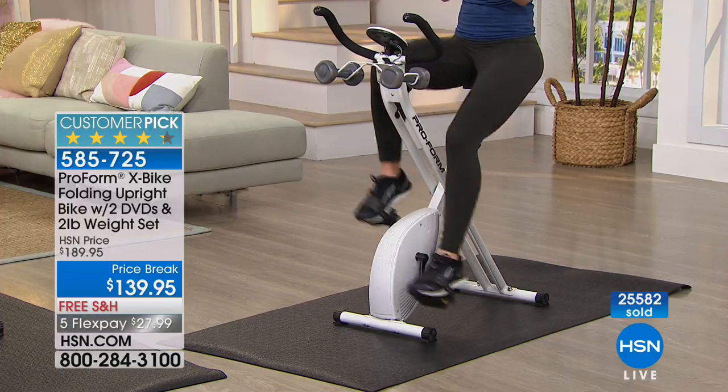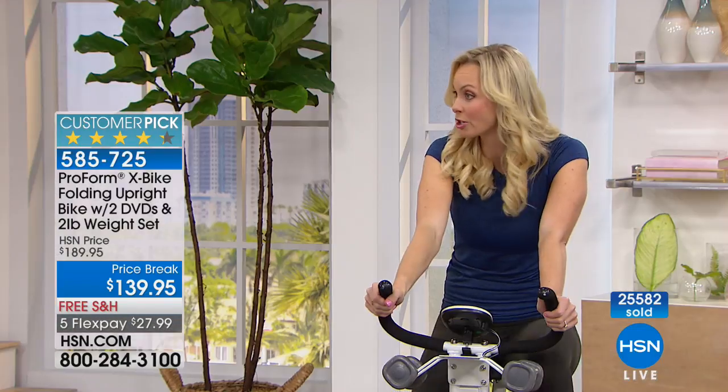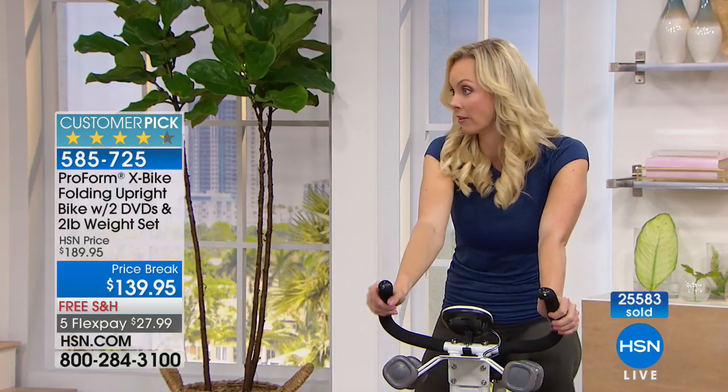And with the different FlexPays, I don't know how much you pay for your gym membership that you don't go to, but it's probably more than $27.